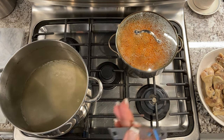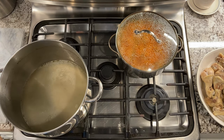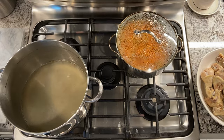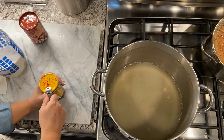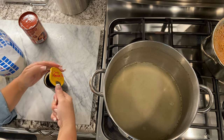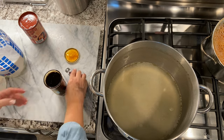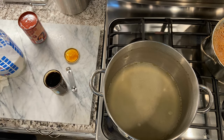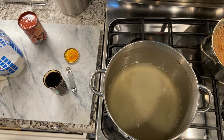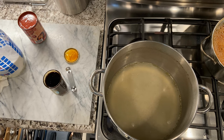My preferred prepared mole sauce is Doña Maria. I've tried others in the past but they don't compare. An added bonus is that they make them with different designs and they're collectible — I recently sold a lot of three of them for $25 in my eBay store, so essentially they were free because I used the mole and just kept the jars. You can generally purchase them at your local grocery store, but if you can't find them, Walmart online carries them.